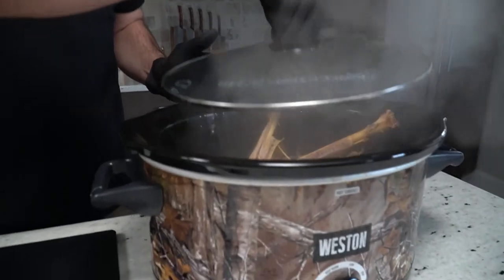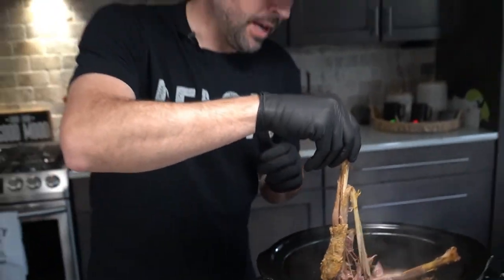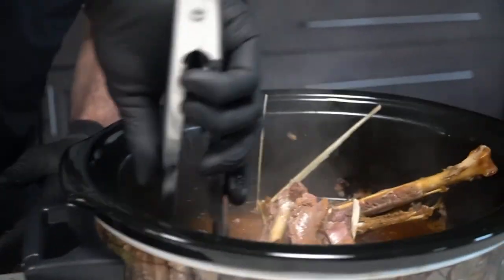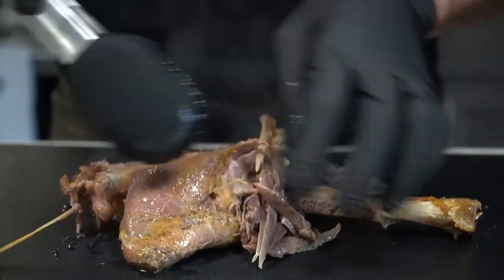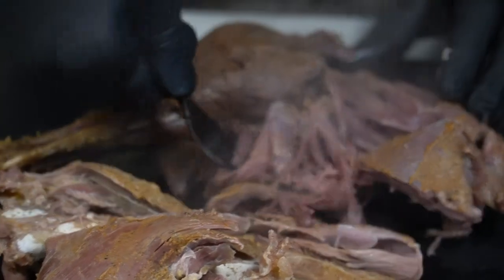Everything is ready to rock and roll — the turkey legs are done. We're going to pull them out of the crock pot. Look at that — it's falling apart. This is eight hours on high, in case you missed it. We're going to shred all of this and separate the little tendon pieces and cartilage. Just look how that falls apart!